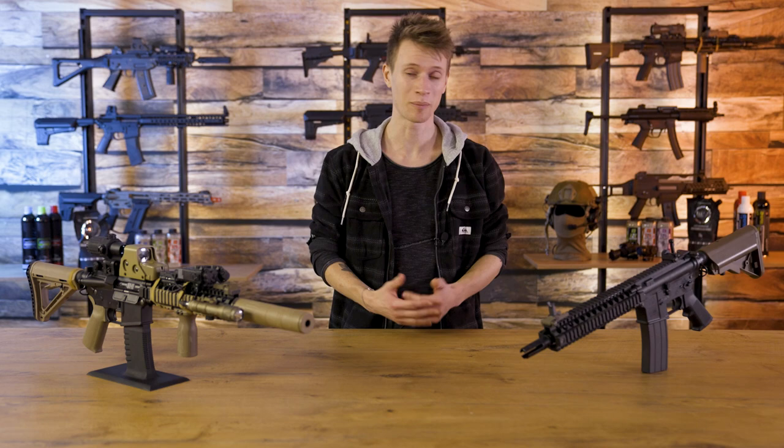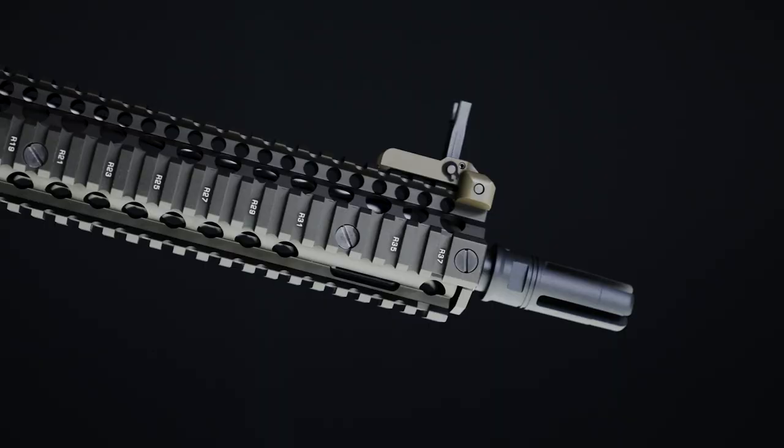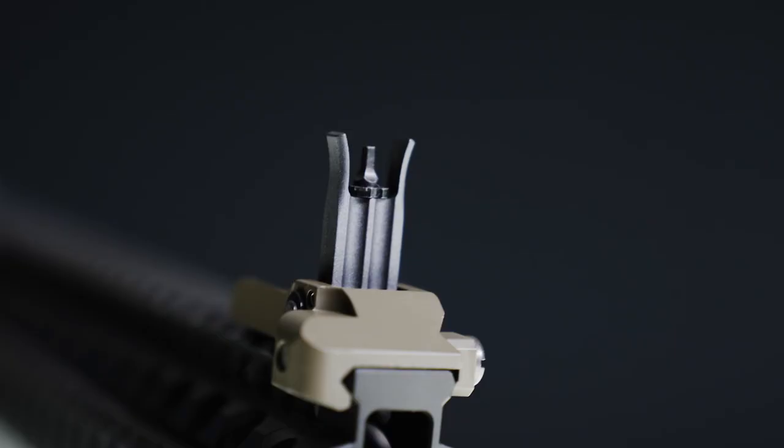Original cold markings, Cerakote body, Daniel Defense licensed handguard, powerful recoil, the Tokyo Marui Z system and much more. This is the Tokyo Marui Mark 18 Mod 1 GBB.